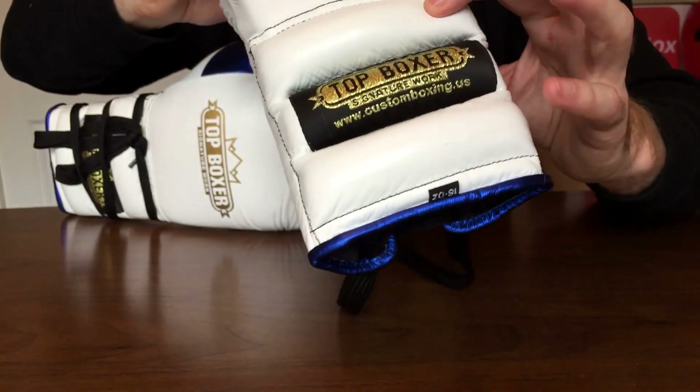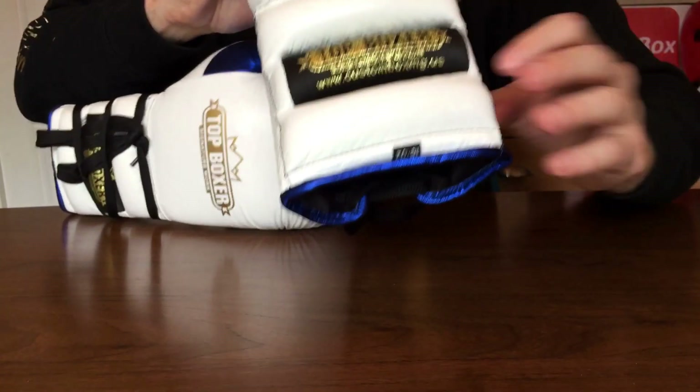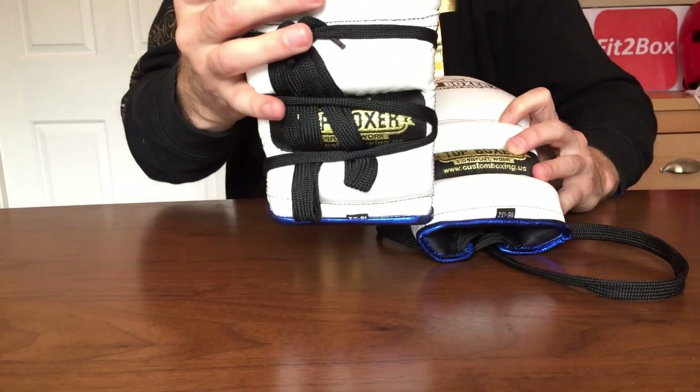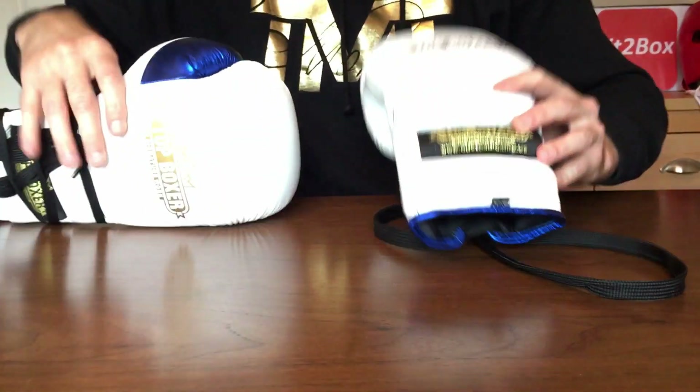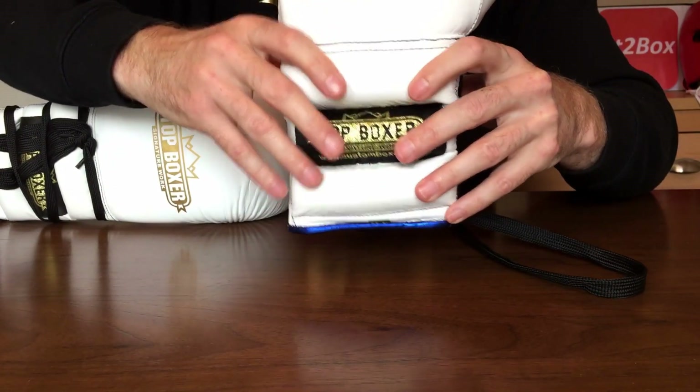Then you've got that triple row of thick padding, which you can obviously trace the laces around when you are tying them. That also gives great rear wrist protection.